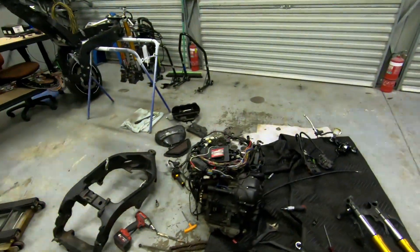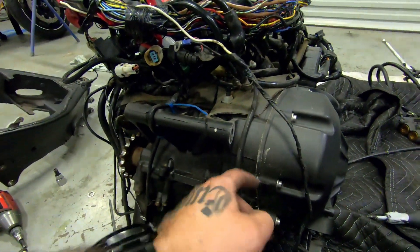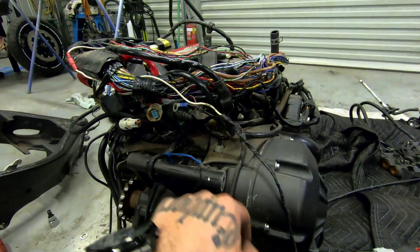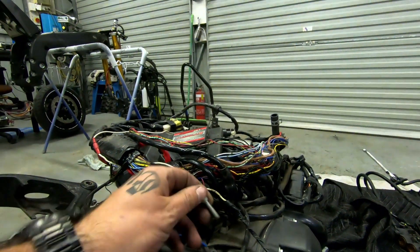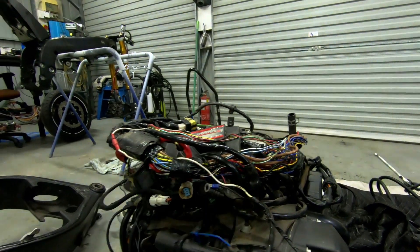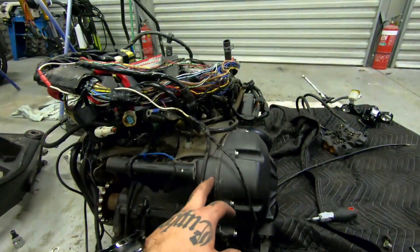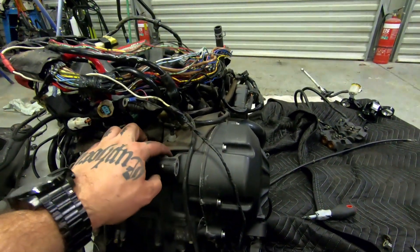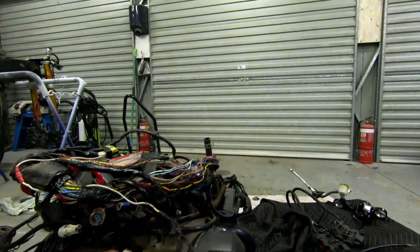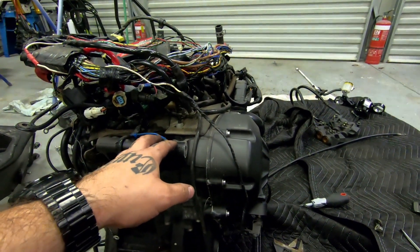Someone has definitely been into this thing before — looks like there's a bit of sealant here. We'll see what the deal is with the clutch; it had a bit of a rattle. I think that air box fitting is free — nice. We'll see what's inside the clutch cover. Hopefully it's aftermarket and in good condition. I think it's the slipper clutch springs that are rattling — that's what it feels like.